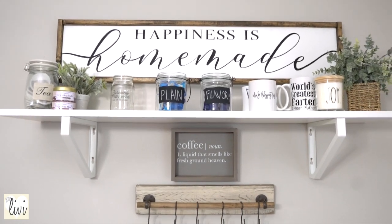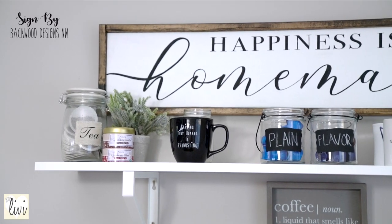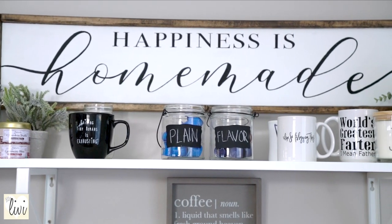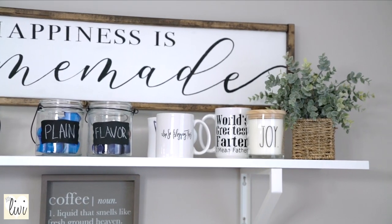So let's go ahead and start on the top part of this setup. We've got a beautiful sign that says 'Happiness is Homemade,' because everything that is homemade is just so much better. This is where I would store my mugs and of course a whole bunch of decorations.